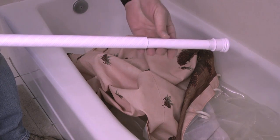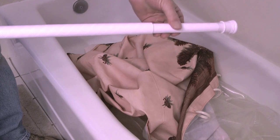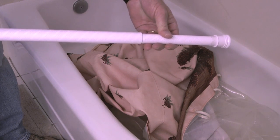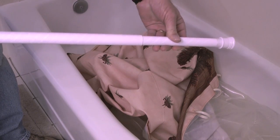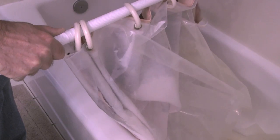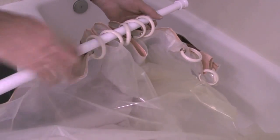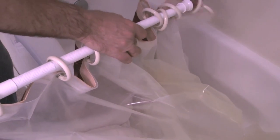When I get it close to what my opening is, then I will slide the shower curtain over the new curtain rod. Once I get the rings that attach to the shower curtain slid over the curtain rod, then I will lift the curtain rod up into place.